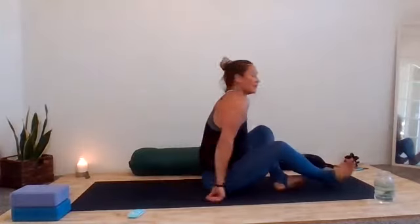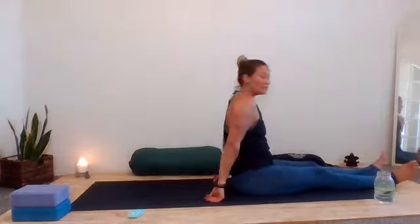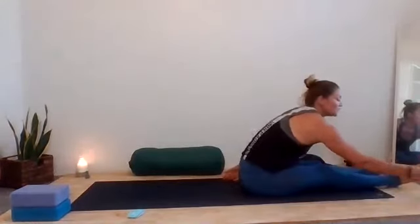Welcome, lovelies. Welcome to your 30-minute yin class for hips and hamstrings. We are going to go ahead and start off in Shavasana. Feel free to lie down on your back, get nice and comfortable, extend your legs long and let your toes roll out to whichever side they decide to flop to.